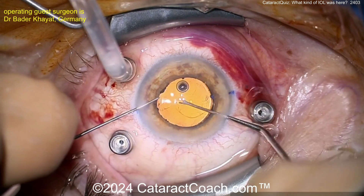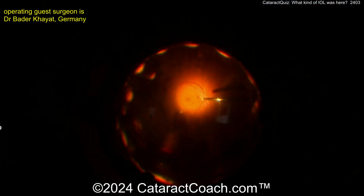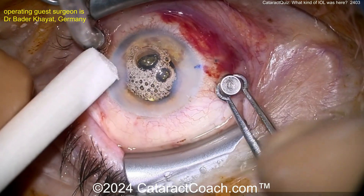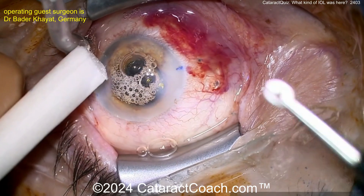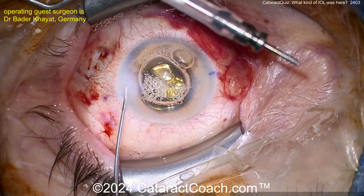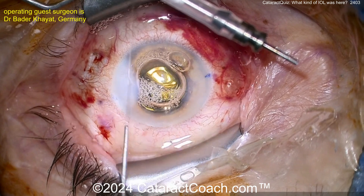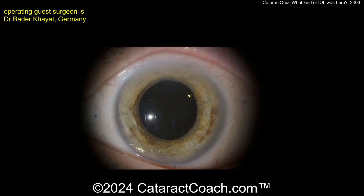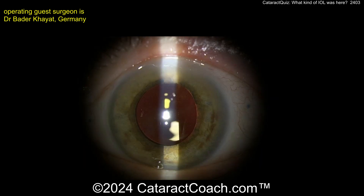The lens looks beautifully centered — wow, neat case here. Looks like an air bubble going in there, a little more retina work, and end of the case taking out the trocars. Post-op looks good — the lens is going to be beautifully centered and very stable for this patient. Post-op pics look great — beautifully done, wow, fantastic!